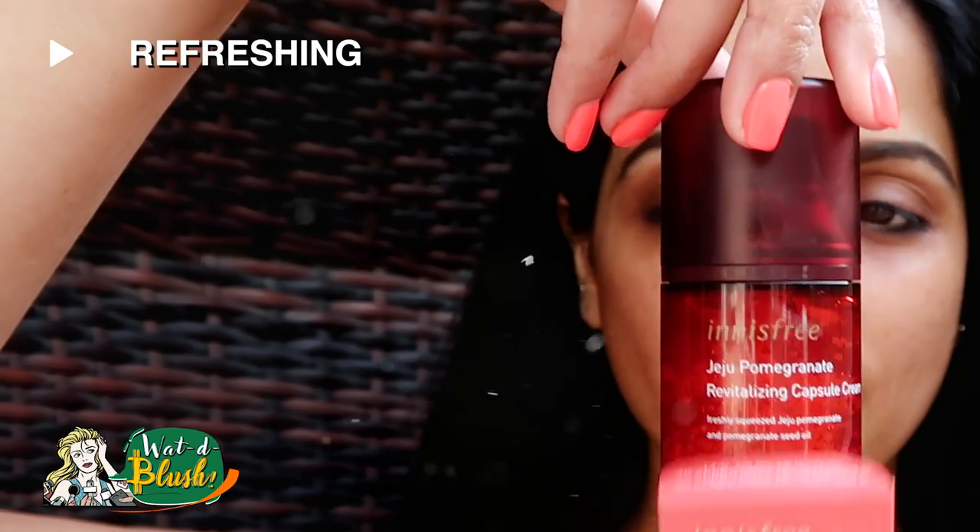The last step is cream — this pink capsule cream with pomegranate seed oil will moisturize and hydrate your skin with anti-aging properties.